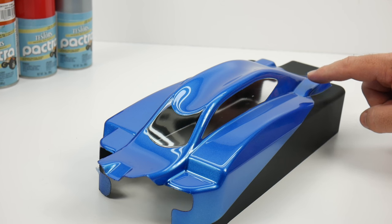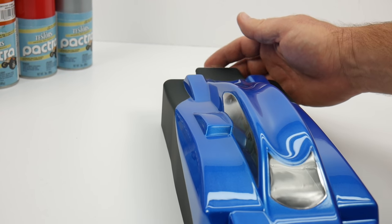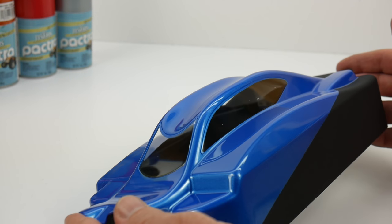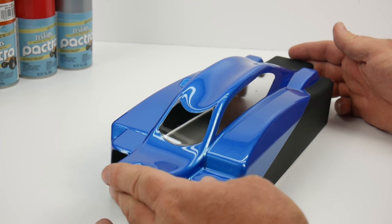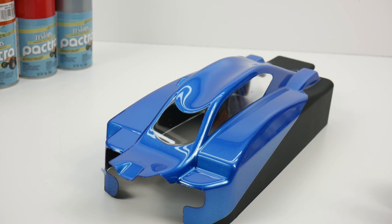You can make the back motor section or exhaust section flat, or there's another scoop you could paint black and give it that flat black look. You can also do sections around the windows to make it look like weather stripping. There's all sorts of versatility with that dull coat finish that you can apply to your RC bodies.